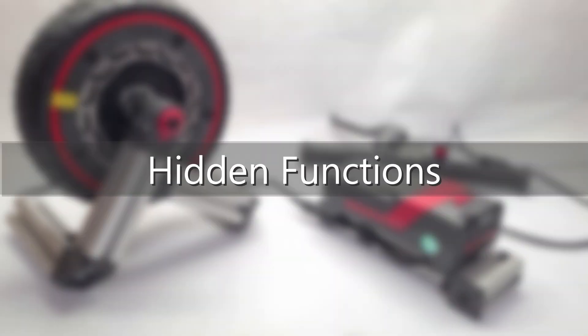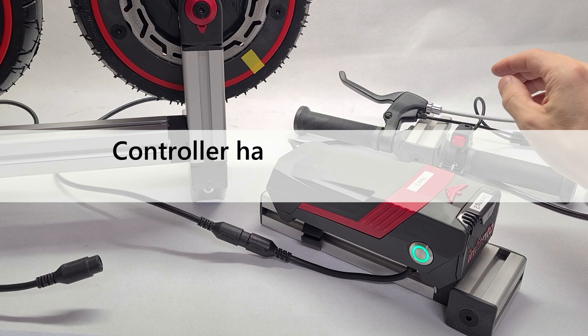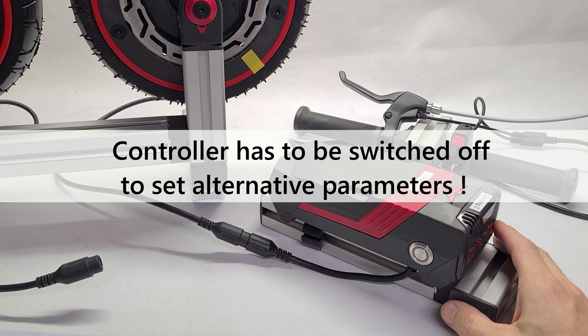Hidden functions: there are three hidden functions you should know about. To use any of these, make sure that your motor is switched off.